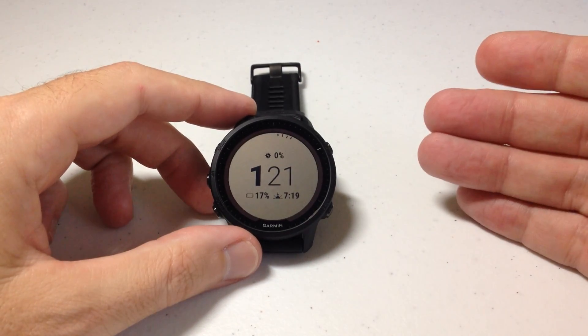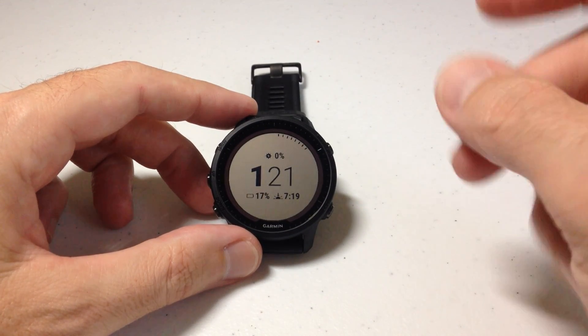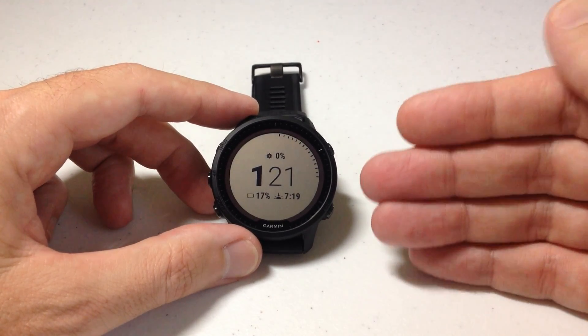Hey everybody. In today's video we're going to be talking about solar charging on the Garmin Forerunner 955 Solar Watch. Now this is one of the few videos that's only going to work for you if you have the solar version, because obviously the non-solar version isn't going to have some of these features.